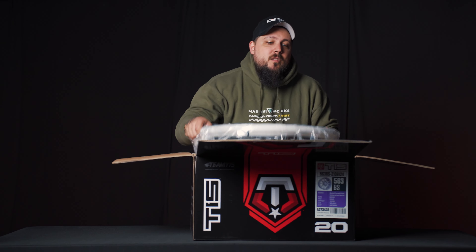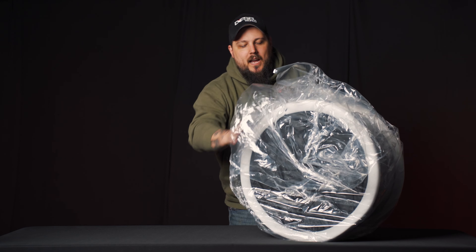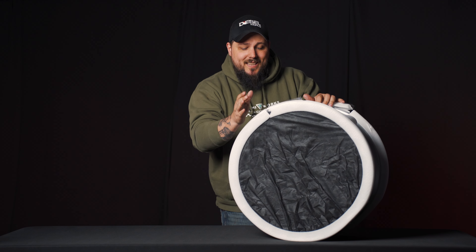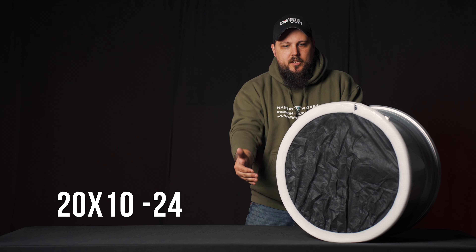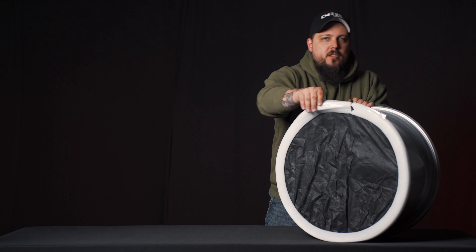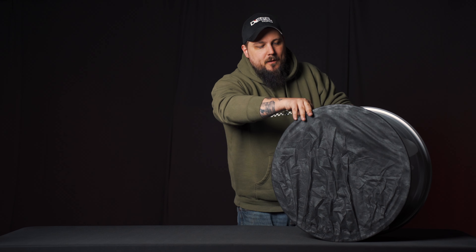And then the wheel — the reason we're actually here — is this guy right here. This is the TIS 563, a brand new wheel style for TIS in 2024, and honestly it freaking slaps. It looks really good. This particular set is going to be a 20 by 10 minus 24 — so 20 inches in diameter, 10 inches wide, minus 24 offset, pretty standard for a 10 wide. This one is drilled an 8 on 6.5, but it's going to come in all your favorite bolt patterns — 5 lug, 6 lug, 8 lug — fitting pretty much every truck you'd want. Let's actually take a peek at what it looks like.